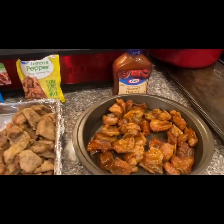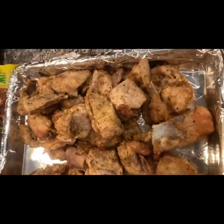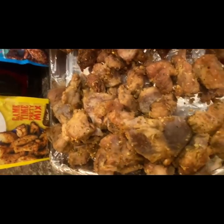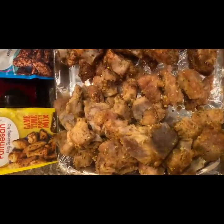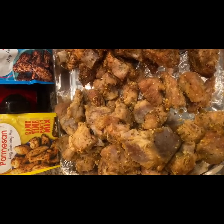Everything in the flavors you like — barbecue and more. Thanks for watching. If you like what you see, hit a like, comment, subscribe, press the notification bell, and I'll see you in the next video.